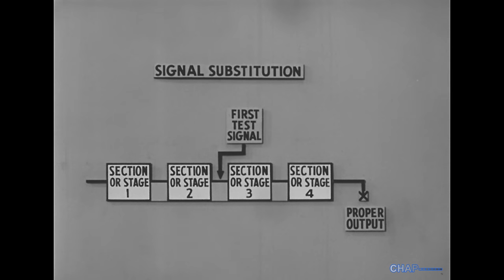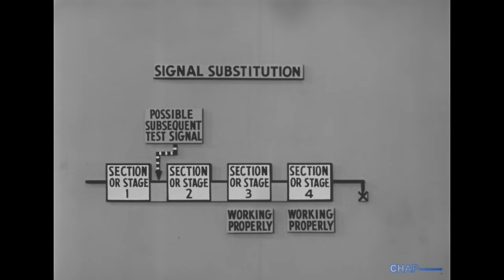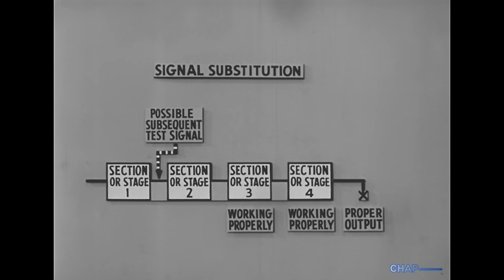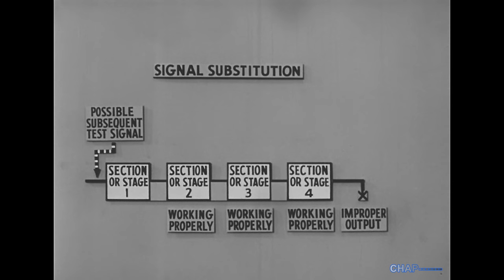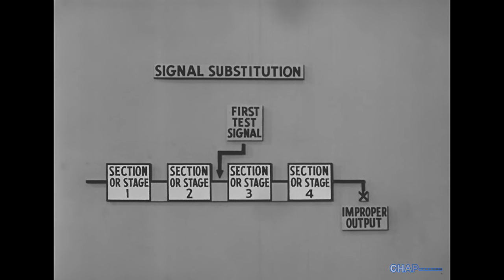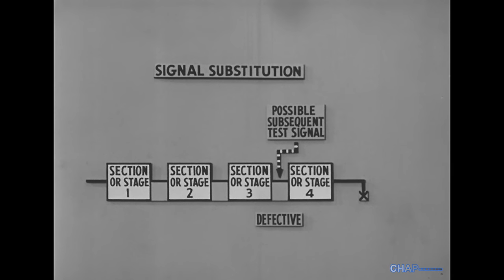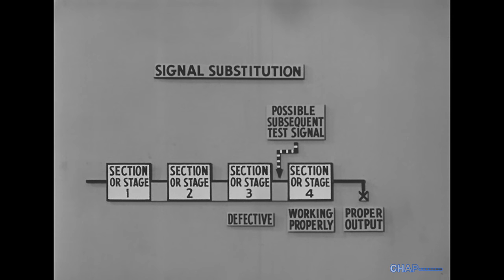If we obtain the proper output, it will indicate that all sections between the inserted signal and the output are working properly. Then the test signal is inserted at another convenient point which roughly divides the untested sections in half. If output is proper, insert signal at next convenient point. If output is improper, the defective section has been located. If we obtain an improper output on our first test, it would mean one or more sections between the inserted signal and the output are possibly defective. Then, by eliminating those sections working properly, the defective section is pinpointed.